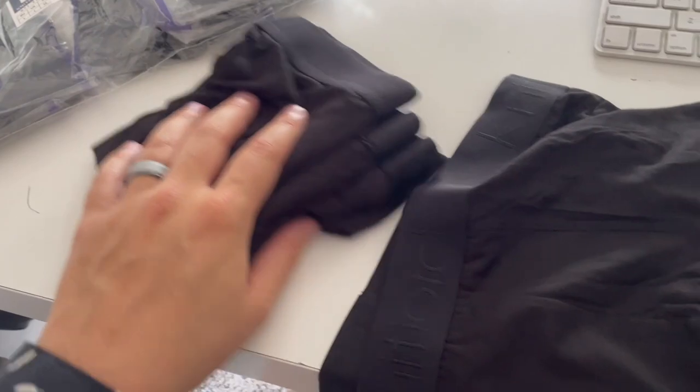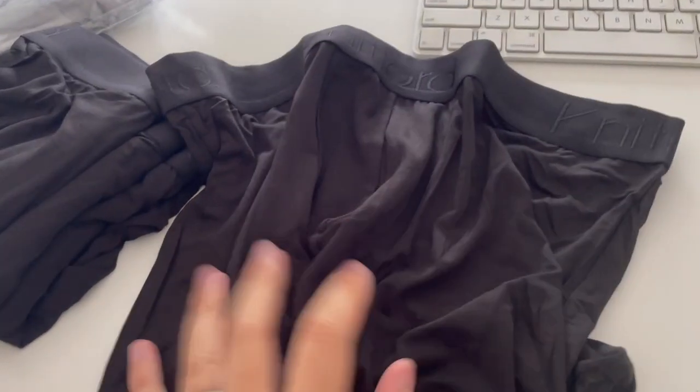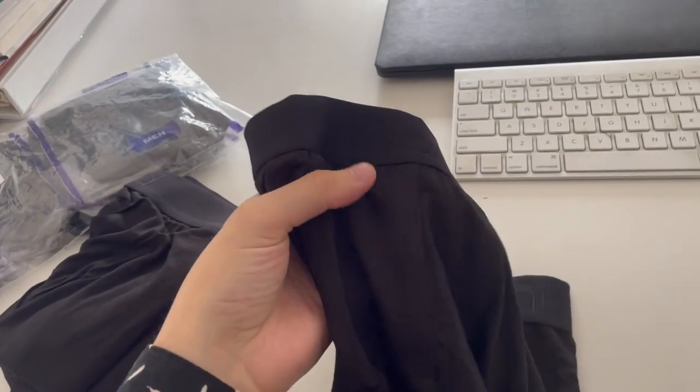None of the five pairs I've opened so far have had any damage, rips, or anything like that. Hopefully this helps show you what to expect with these Knit Lord men's luxury bamboo briefs. I'll catch you guys on the next one — see ya.